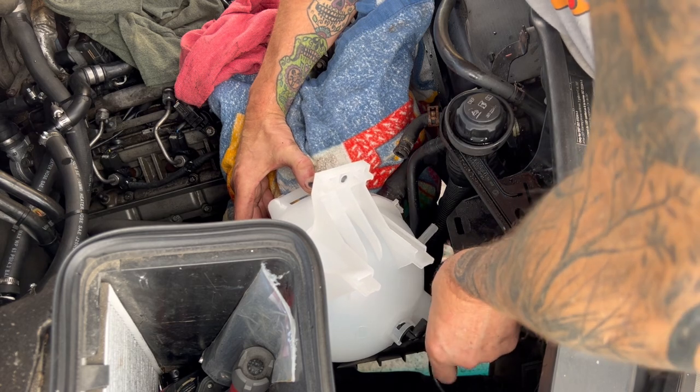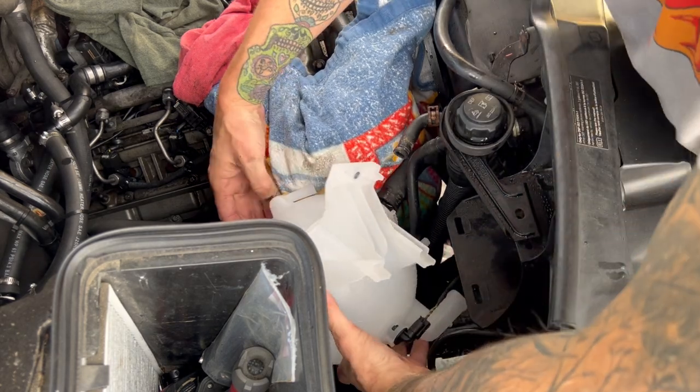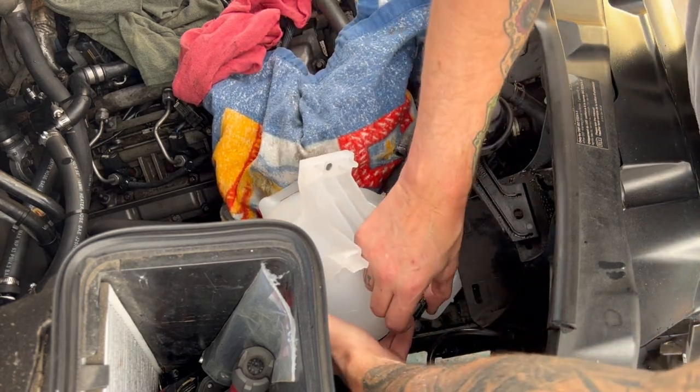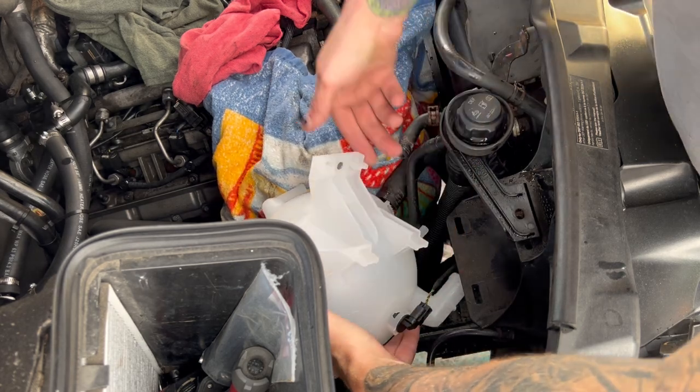That's why you always check whether it'll come off — the customer could have gotten 10 minutes down the road and had the light come right back on. They wouldn't have liked that. There it goes — click that time. Good.